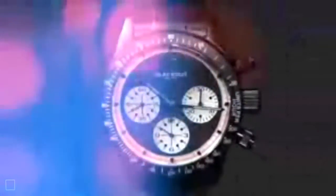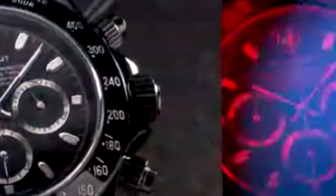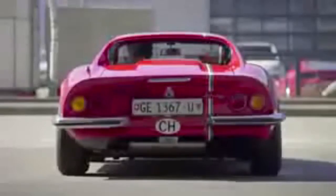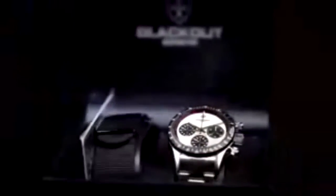Blackout Geneva has been creating luxury customized watches for a small group of selective people from all over the world for almost 10 years. Recently we had the idea to use our artistic skills and professionalism achieved during all these years in order to create a sophisticated watch for you. This is how the Blackstar H-Series collection was born.